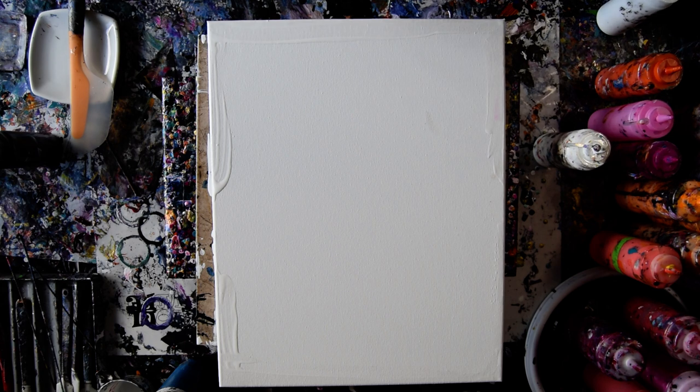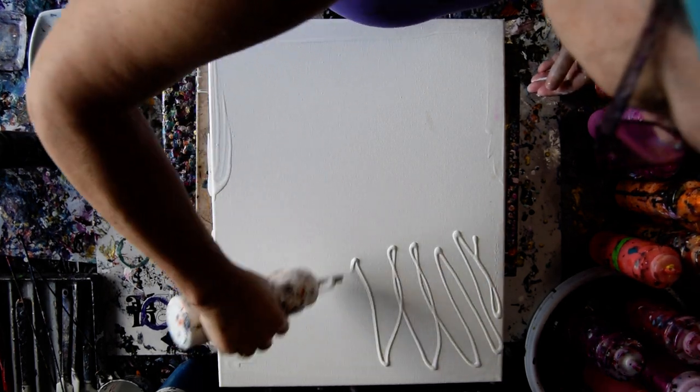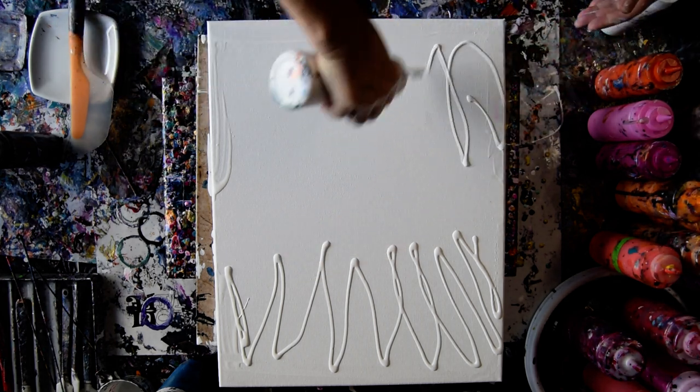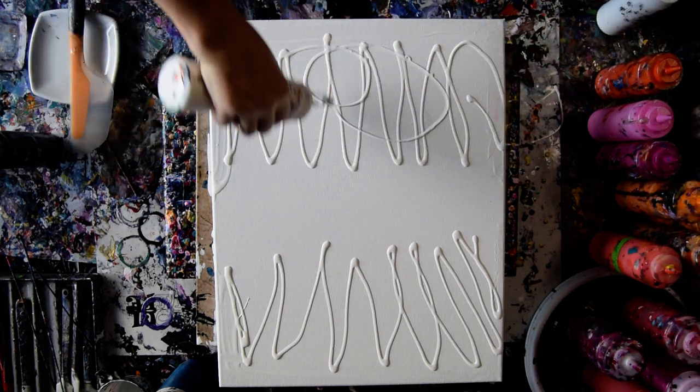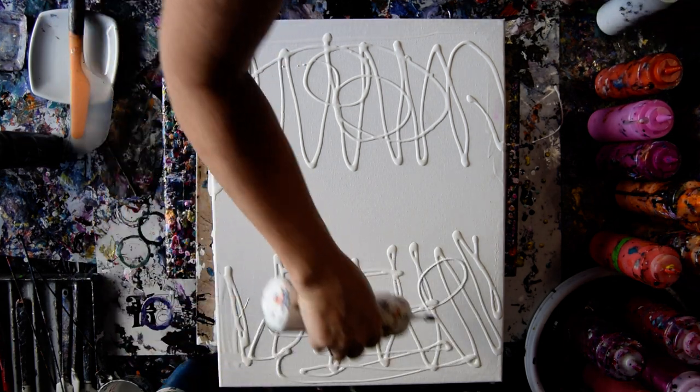You may or may not be able to tell that I've just begun to add paint around the edges, on the top and the bottom. Whoops! Right over the side.